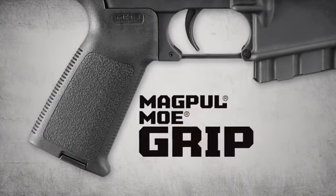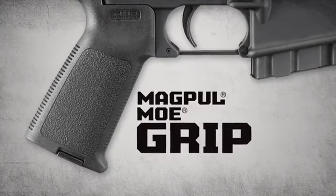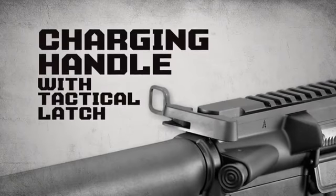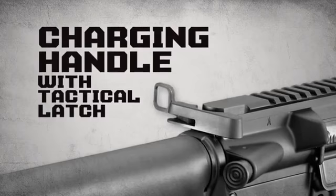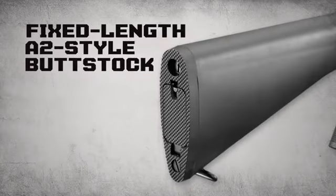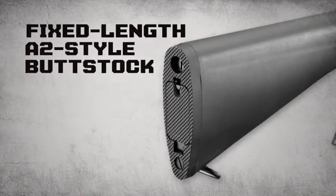The SR-556VT also includes a Magpul MOE grip for optimum trigger finger placement, a charging handle with tactical latch for easier manipulation with mounted optics, a round Ruger lightweight-adaptable handguard, and a fixed-length A2-style buttstock for a solid cheek weld.